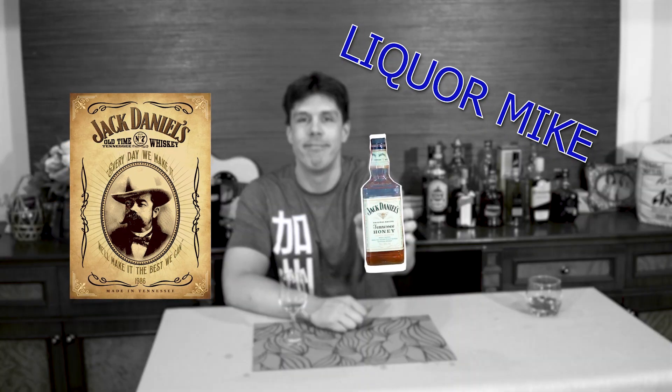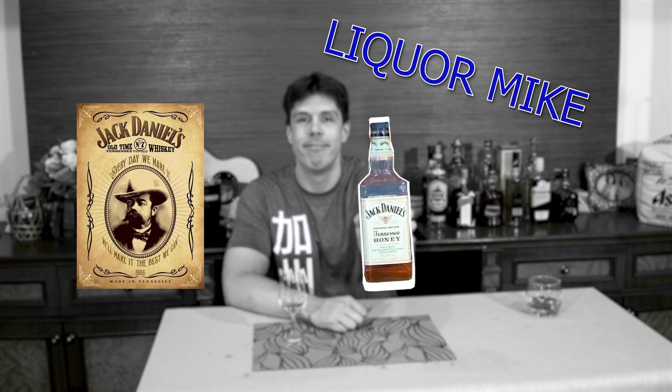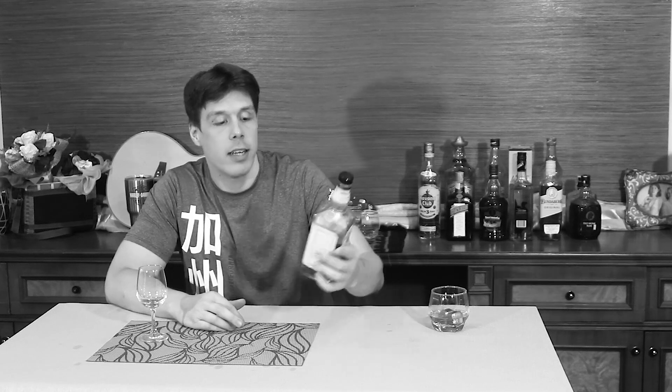Hello and welcome to Liquor Mike and his mom. My name is Mike and today we review for you the Jack Daniels Tennessee Honey. For everyone that watches our channel, you probably already know that we are quite the fans of whiskey liquors, so today I figured we'd review one of the more famous ones — the Jack Daniels.